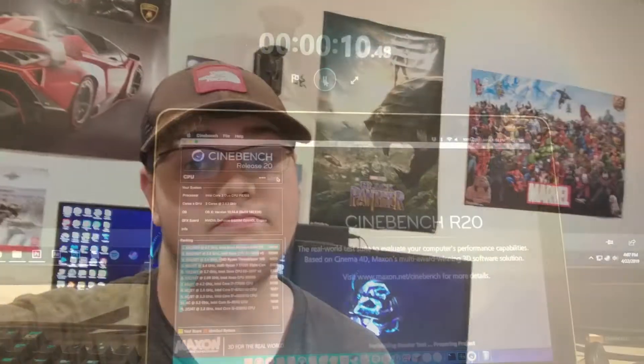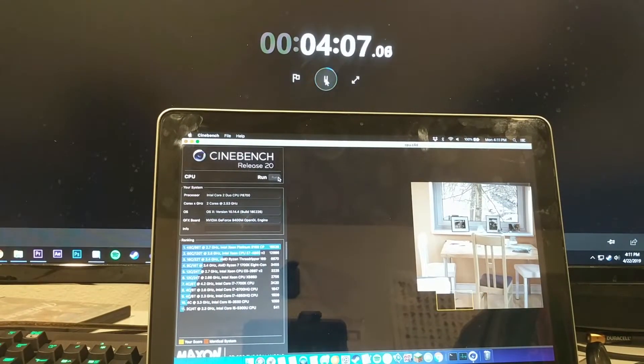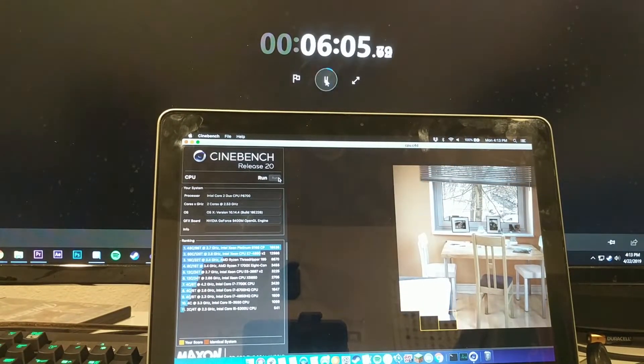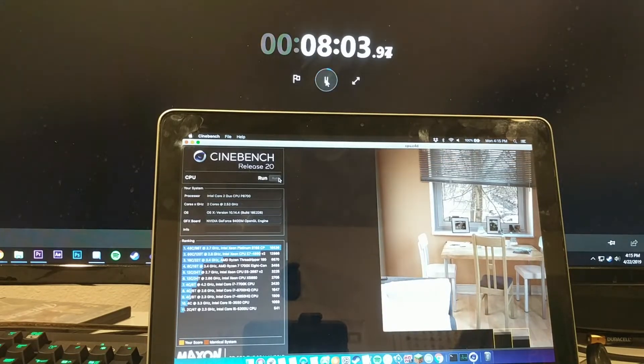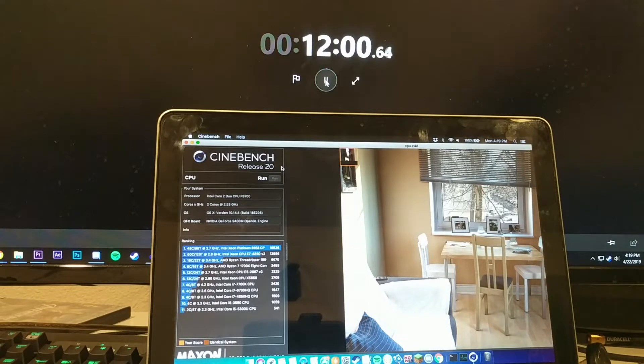Starting with Cinebench, it was quite bad, to say the least. It took over 16 minutes to finish. Using Cinebench Release 20, the MacBook got a score of 238, which is really bad.